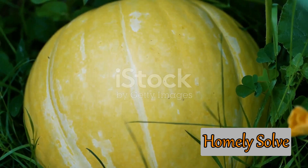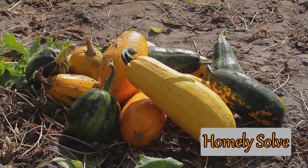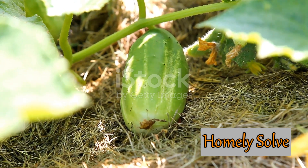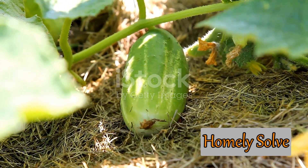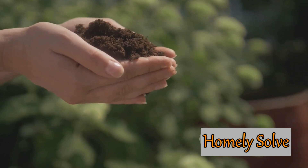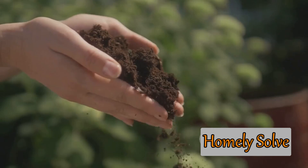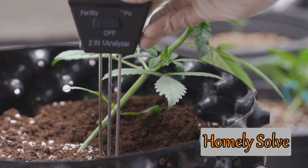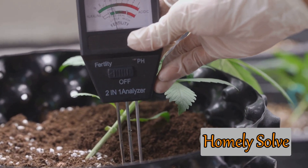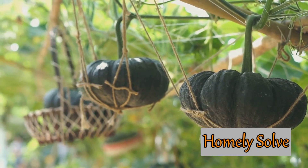Gourds have a unique growth cycle. They are warm-season crops, which means they thrive in the summer months. They sprout in the spring, grow throughout the summer, and mature in the early fall. They love full sun and rich, well-drained soil. Understanding the optimal growing conditions for gourds is crucial. They prefer a pH level between 6 and 7, and they need ample space to spread out — a single gourd plant can cover up to 75 square feet.